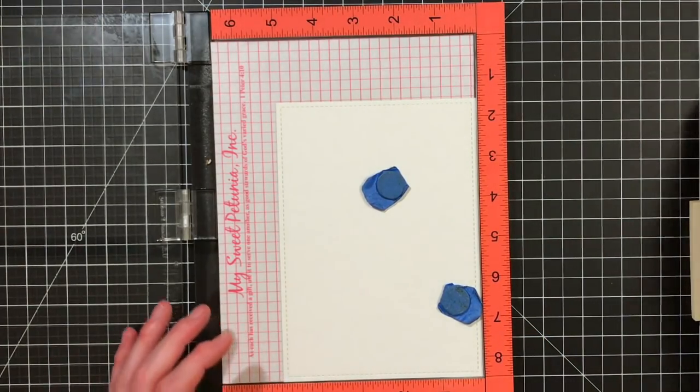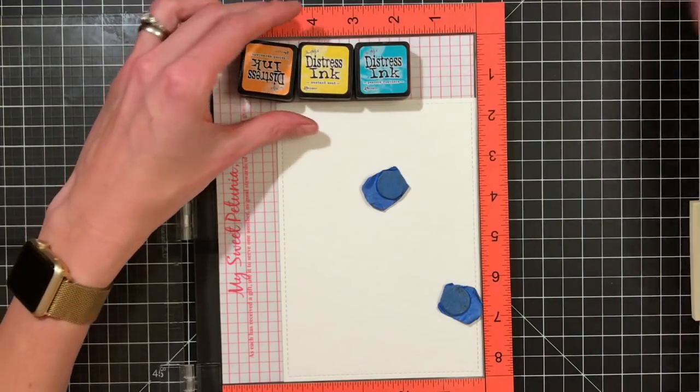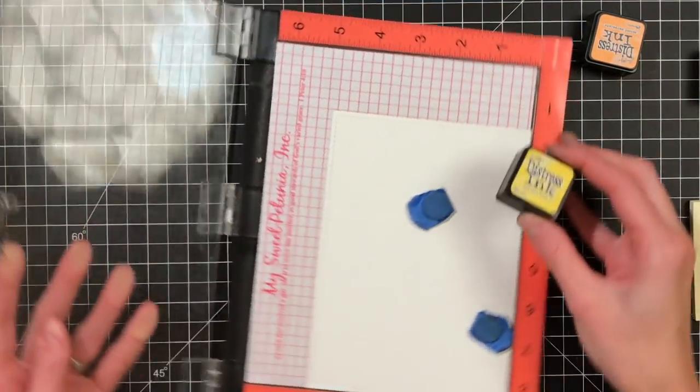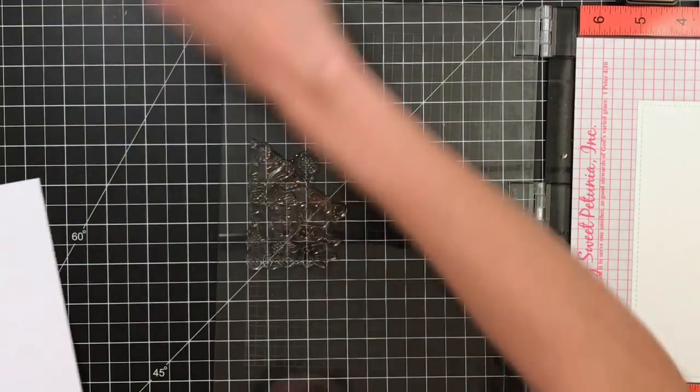The MISTI is kind of a necessity for this technique for a couple of reasons: we're using watercolor paper, and with watercolor paper you often have to stamp multiple times because of the texture. I'm also going to be stamping different colors, so we'll be stamping this bear image several times. I'm using distressed ink today.